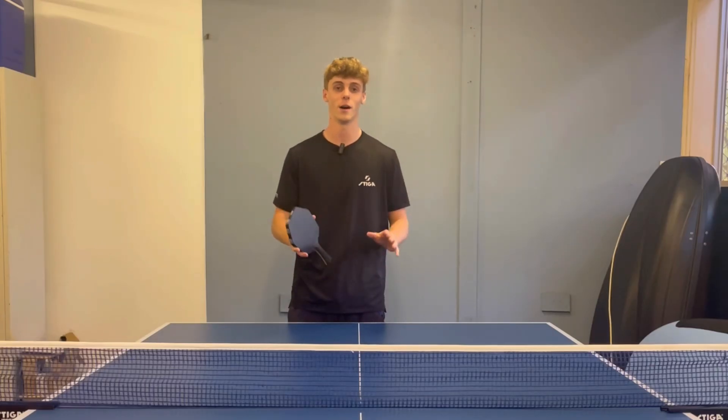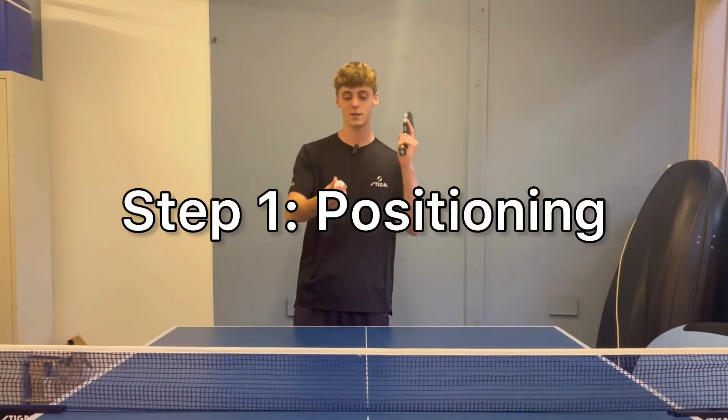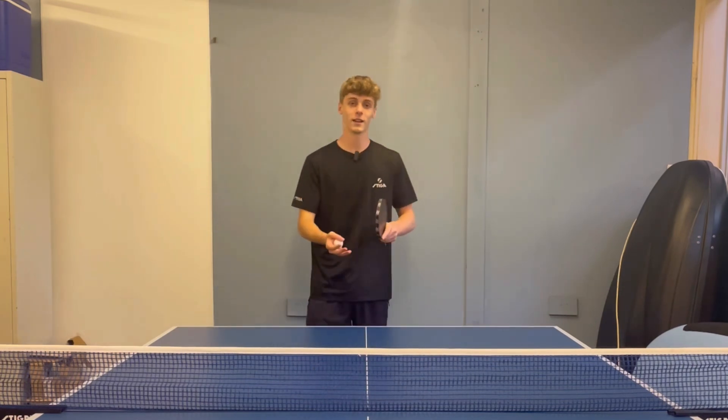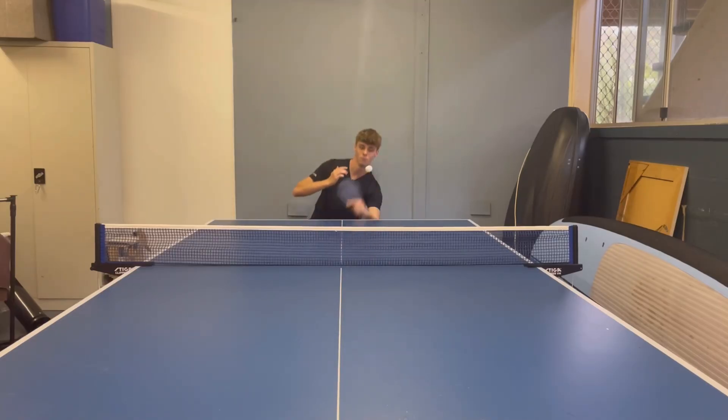I'll split this serve up into multiple steps as per usual. Let's get straight into it. Step one for the reverse tomahawk serve is your positioning at the table. Unlike other serves where you're horizontal to the table, you want to be in line with the table and face your opponent.